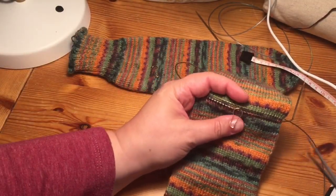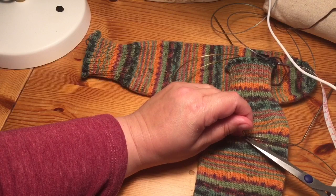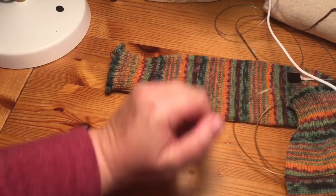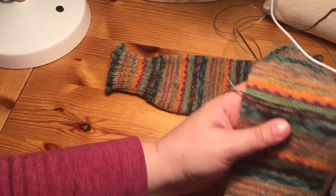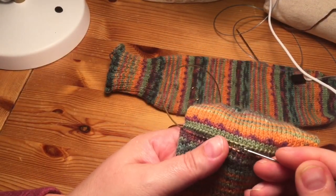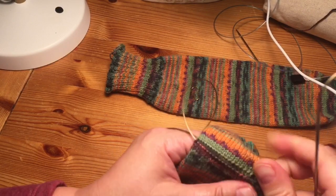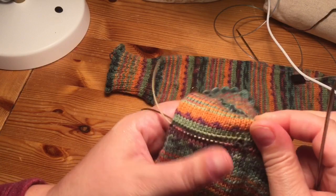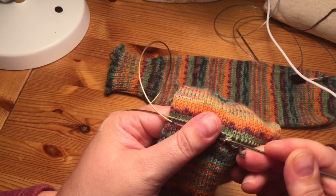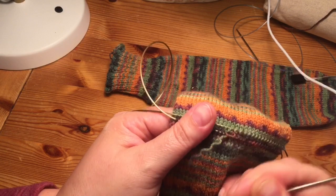The next step — and this is the fun part — is to cut that little stitch and begin picking out that row. Since you've secured both the row above and the row below, your stitches are not going to go anywhere. The first time you do this it can be a little tedious, but if you've picked up the rows, you can really stretch it out and begin to see — using that needle — the legs of the stitches in that row.